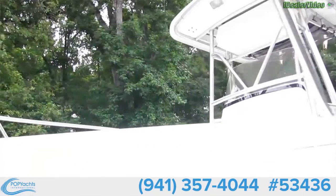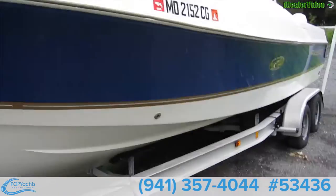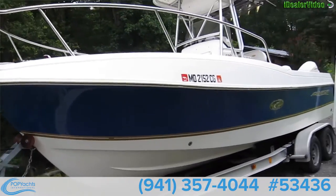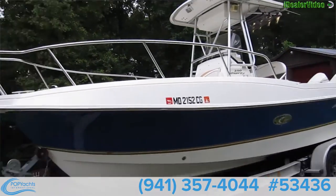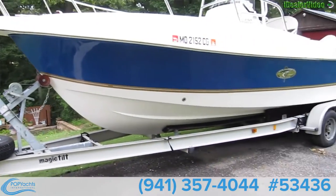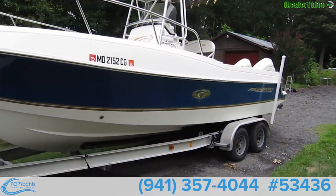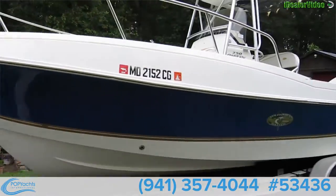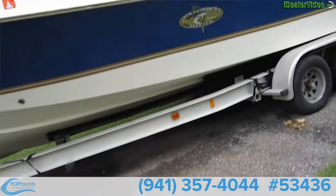Another shot of the hull — just an awesome boat. Trailer is in great condition according to the owner. It looks really clean, and it's big too.